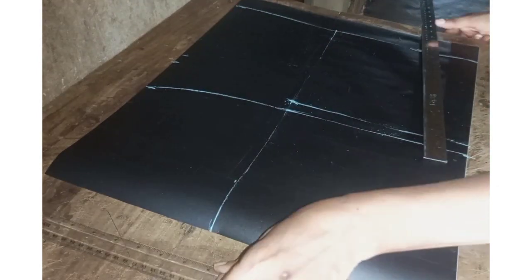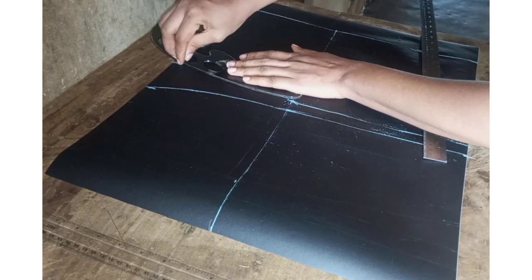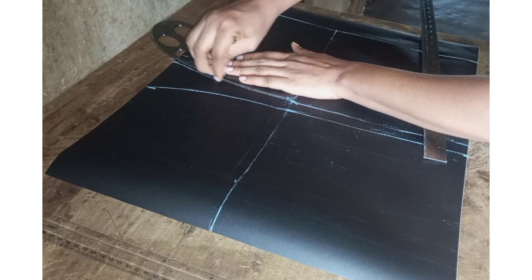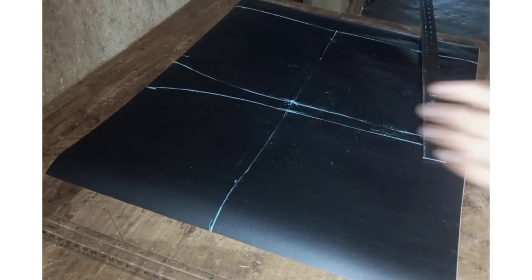When drafting your own pattern and transferring it to your main fabric, please do add enough allowance at the side seams. Connect the waistline to the hip line.